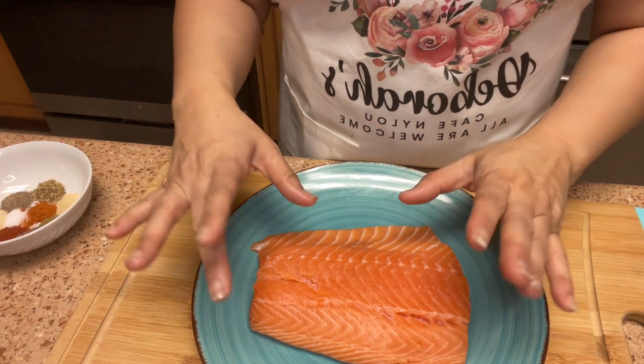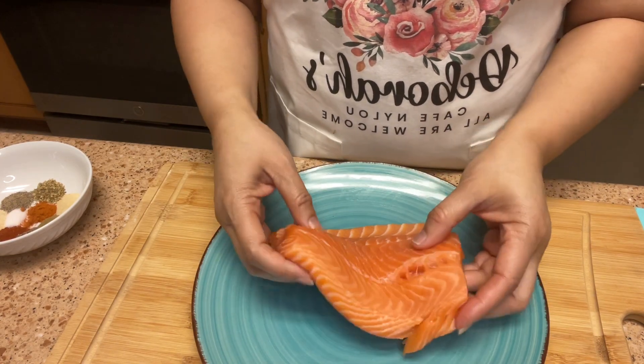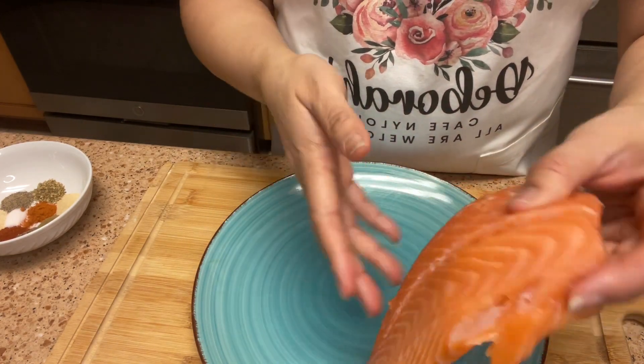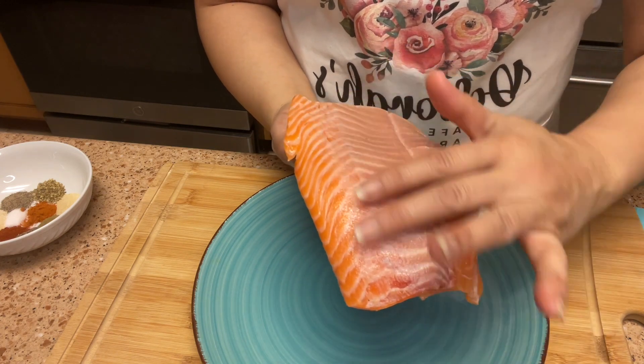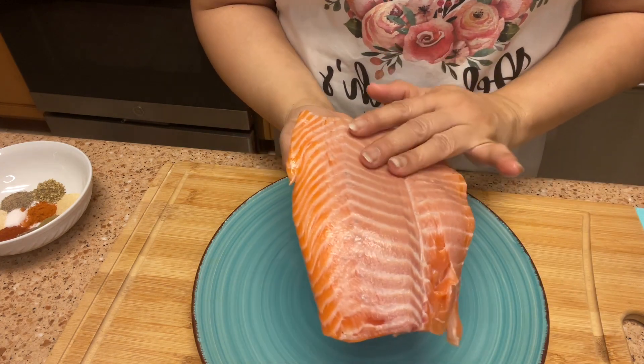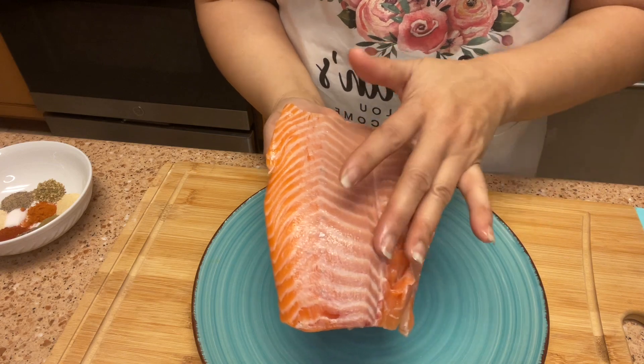As you can see, I have my fillet here — it's been washed and patted dry, and I did remove the skin from mine. It came off very easily. If you prefer to have the skin on yours, you can do that.